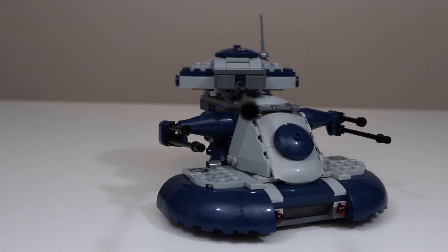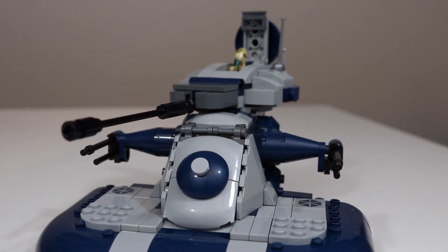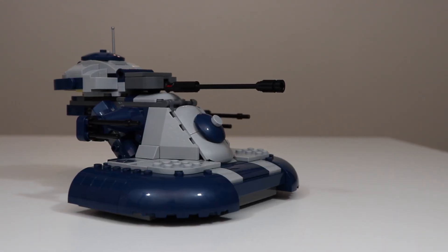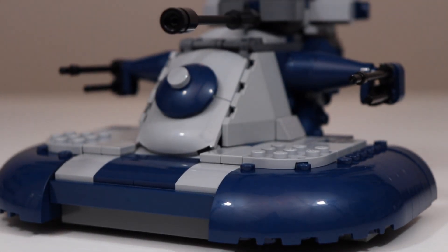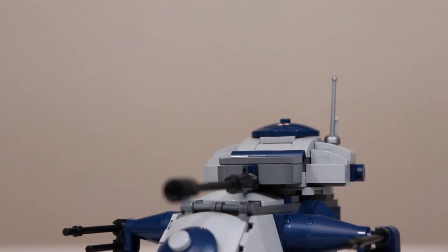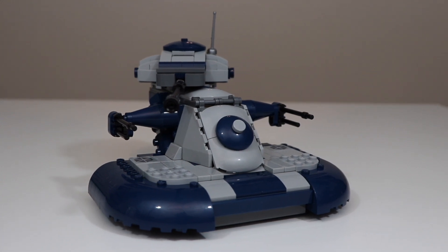Hello everyone and welcome back to another video. Today I want to show you guys how I upgraded my AAT set. Like many of you, I was very disappointed with the build on the newest AAT model, so I decided to try some minor upgrades myself — simple fixes to make it look a lot better. I'll admit I did get a little out of hand; originally I just wanted to use parts from another AAT set, but there were so many little things I wanted to fix that I got a bit carried away.